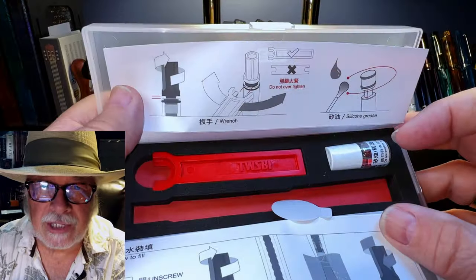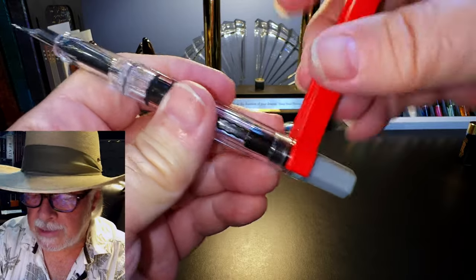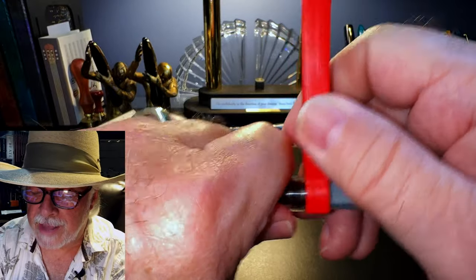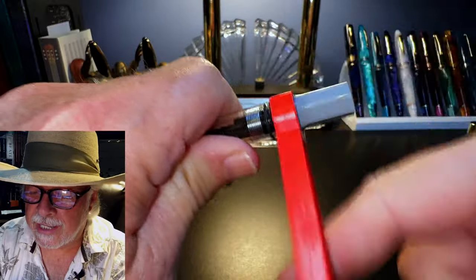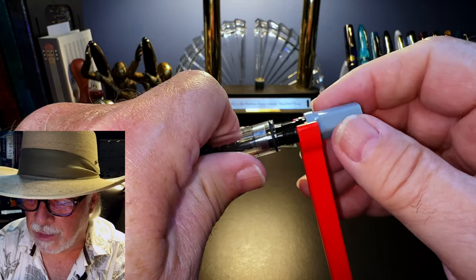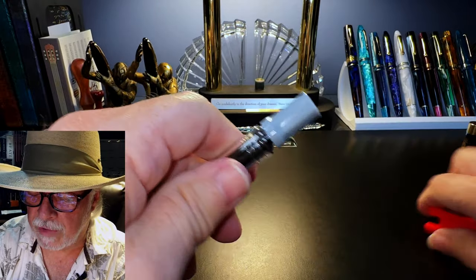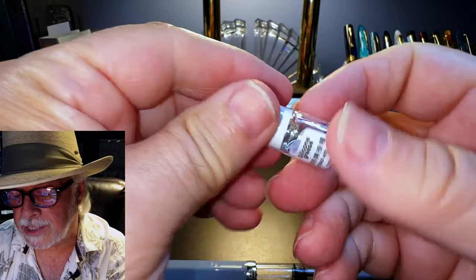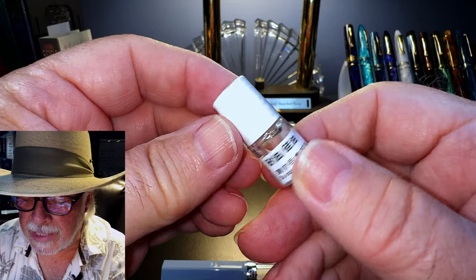The pen comes with a plastic tool to unscrew the piston mechanism. Open the piston, slide the wrench in, close the piston knob down on top of the wrench — and then it's a reverse thread, so it's righty-loosey, lefty-tighty, the opposite of what you've learned. The whole piston mechanism slips out for maintenance and cleaning. Twisbi supplies a bottle of silicone grease to grease up that piston and the piston threads whenever you clean out your pen.